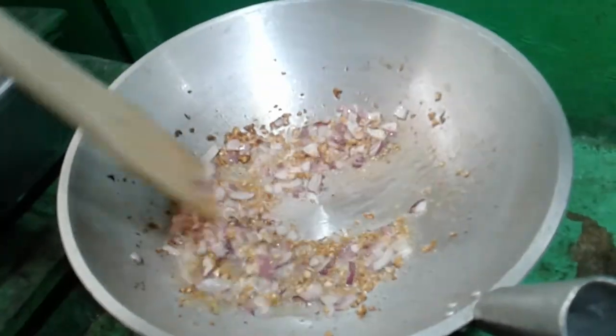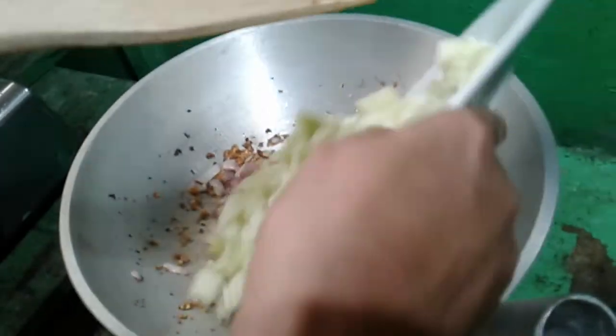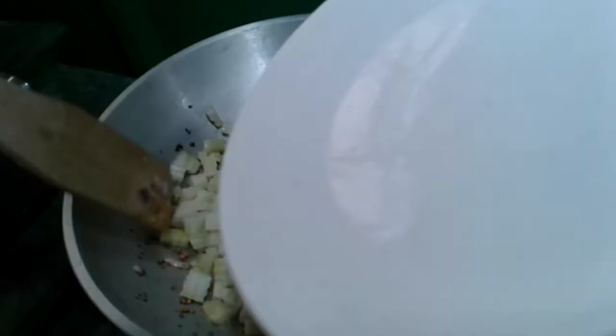Butoy na itong onion, pwede na natin ilagay. Ginawa akong scientist yung sayote para mag-ready.